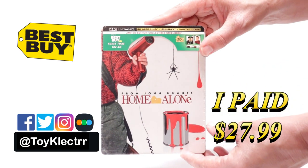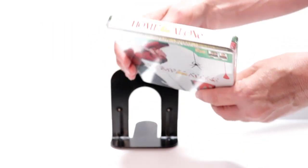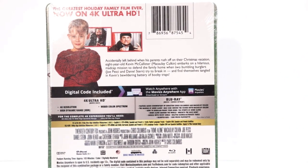Here's the front. And here's the top. And here's the back. If you'd like to check out these special features, you can go ahead and pause and do so.